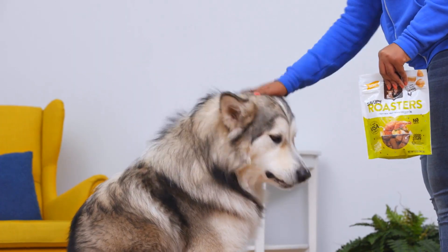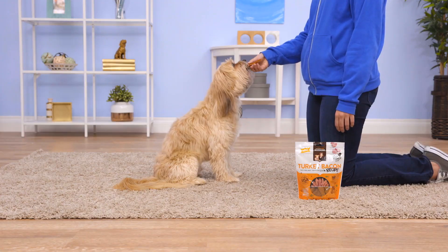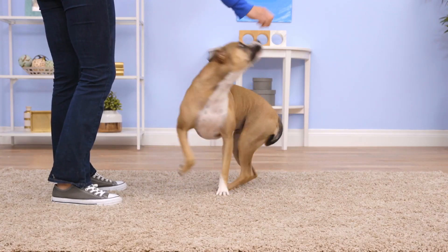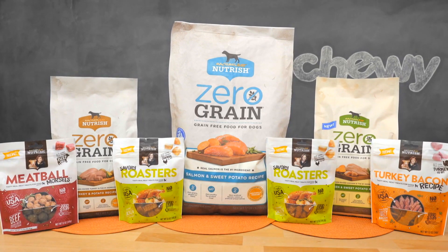Buying Nutrish helps other pets too. A portion of proceeds from each sale of Nutrish is donated to the Rachel Ray Foundation, which helps animals in need. So if you're looking for real recipes made with real ingredients that do some real good, look no further.